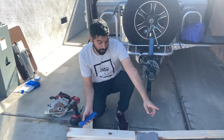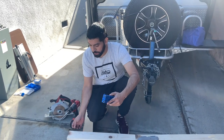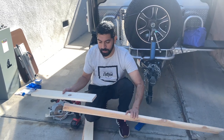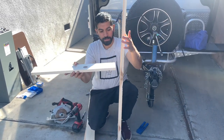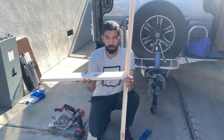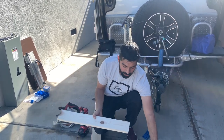We're not sponsored at all by Kreg, but I really suggest getting a Kreg jig. These things are amazing at getting wood to stick perpendicular to other wood. We have very limited space in here, so it really comes in handy, especially for the project that we're working on right now.